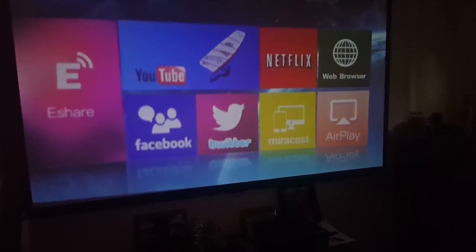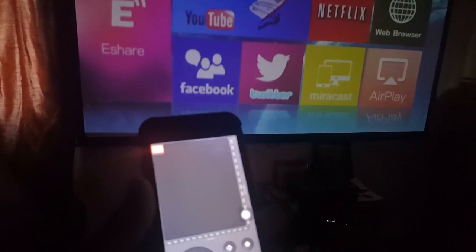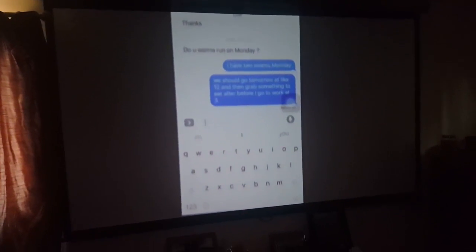It looks HD — I know it's not, but it upscales to that and looks great. Right now on my phone I can actually mirror my screen. On the phone you click screen mirroring, it goes to your home screen, and then I'm going to go to an app. Look at my text messages — see how your texts just come up there. You can go to pretty much any app.